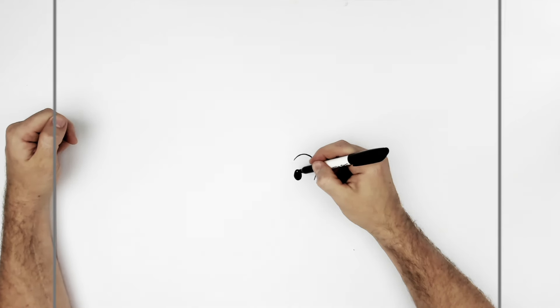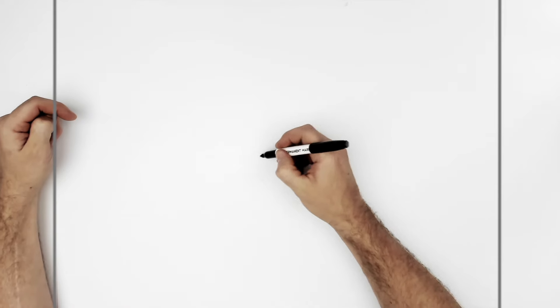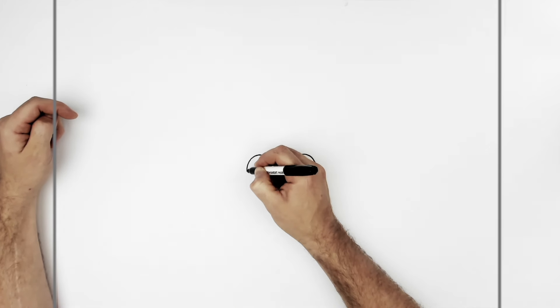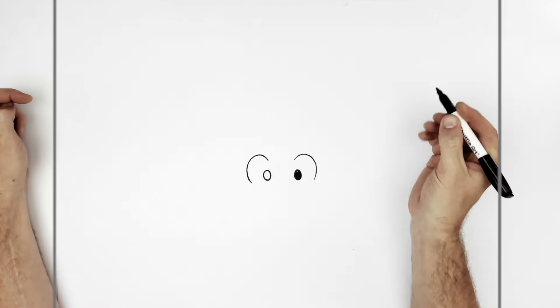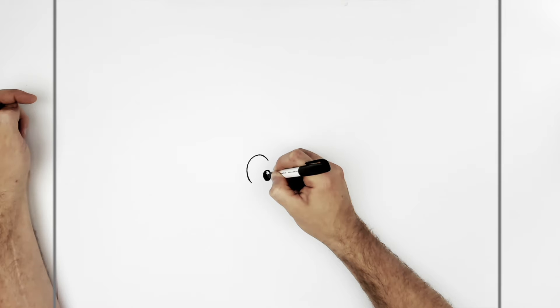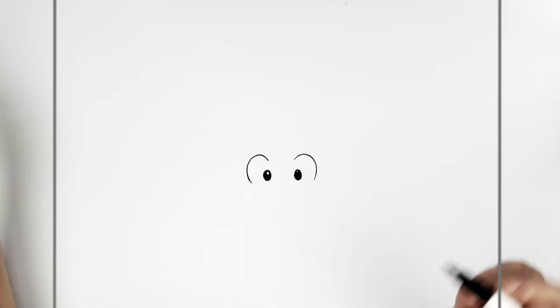That probably moves in now. Go the other eye — curve it around that way, and then an oval just in here. We'll color it black. I'll leave a little highlight in the top corner. I'll make that one a bit bigger actually.